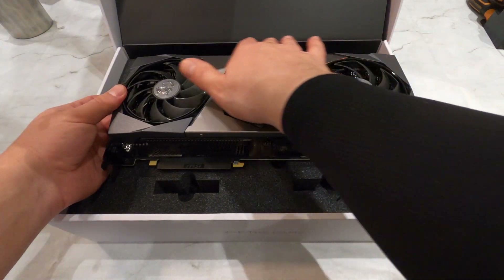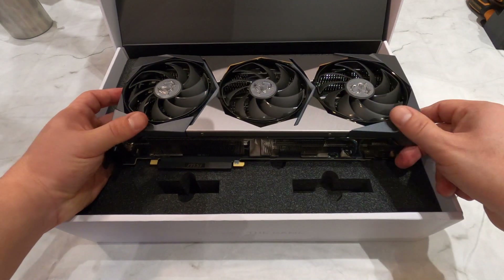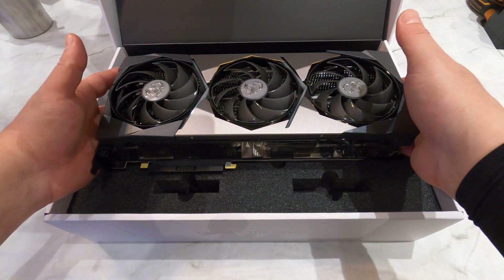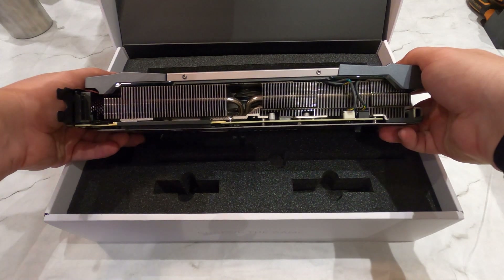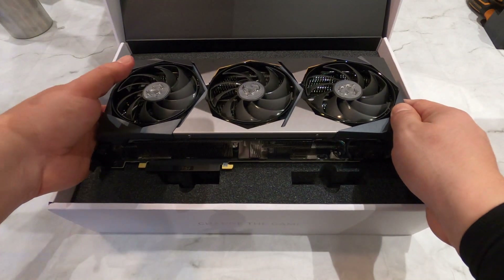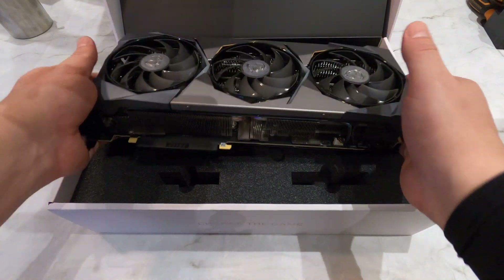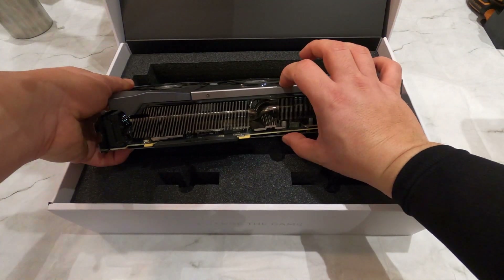At the front we have the fan shroud, made up of a nice brushed metal middle part and what feels like high quality plastic on the sides. But unless you look at it up close, I don't think you'll be able to tell that it's plastic. Underneath we have one massive heatsink — we can see why this card takes up 3 slots in your case. She is 336 mm wide, 140 mm high, and 61 mm deep.